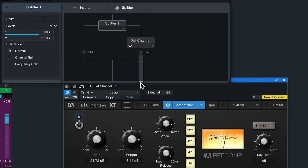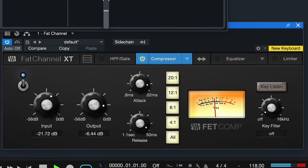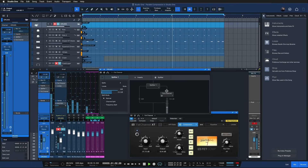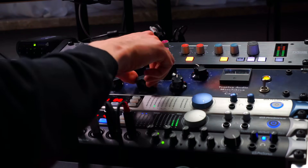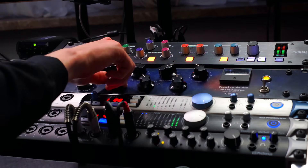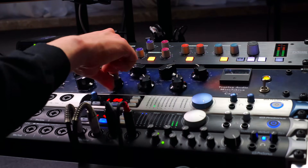Parallel compression describes the process of copying any audio signal and compressing that copy way more than you usually would. You blend that together with the original to keep the best out of both worlds — you maintain that clarity and naturality from the original dynamic range, and you still get the overemphasis and exciting accentuations from the compressor at the same time.